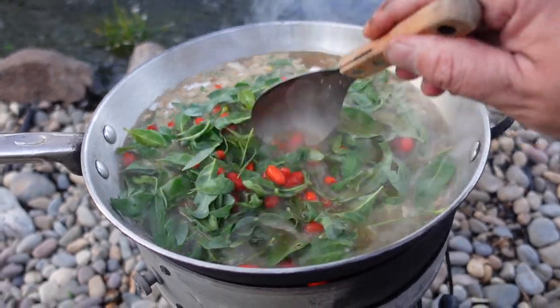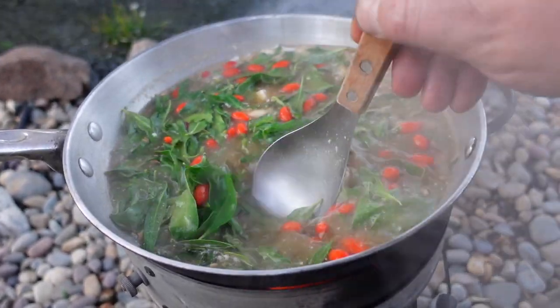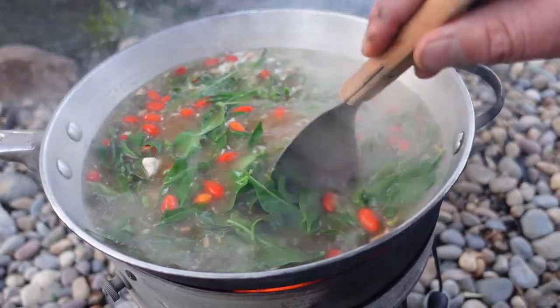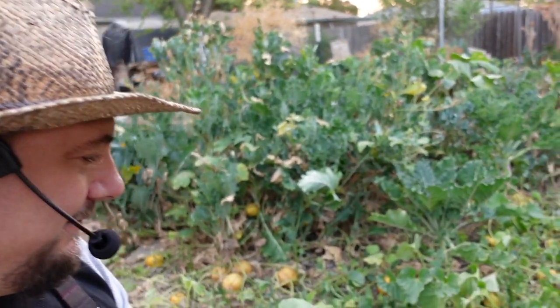We'll give that a stir, and while that continues cooking I'm going to head over to the raised bed.